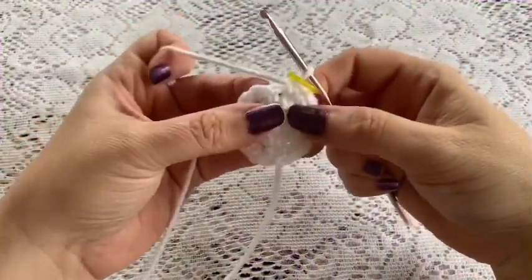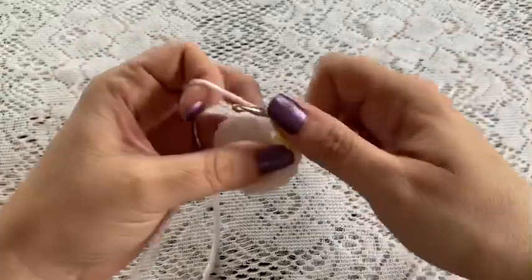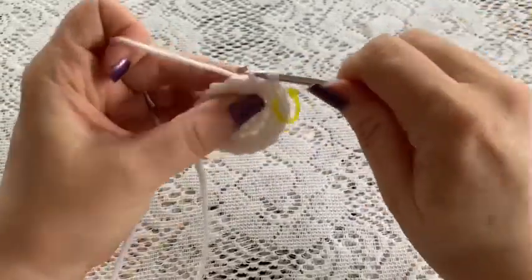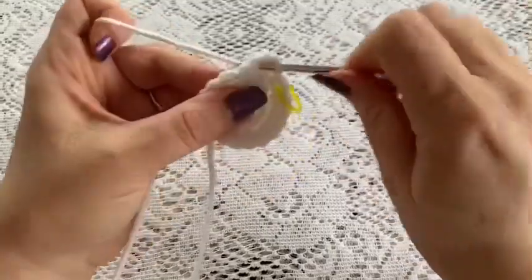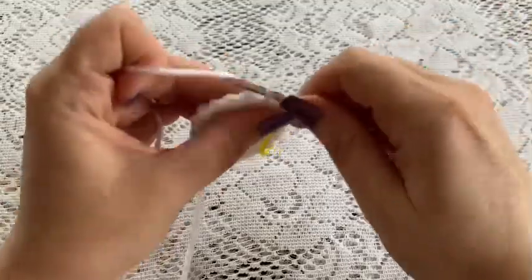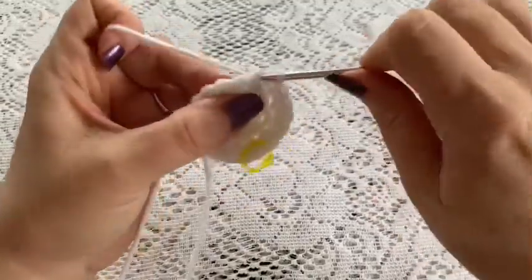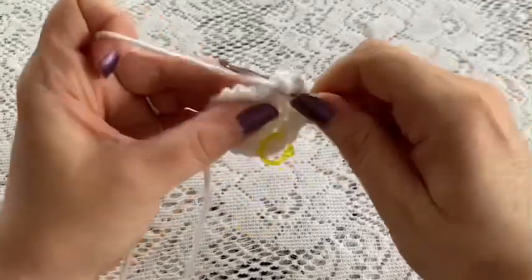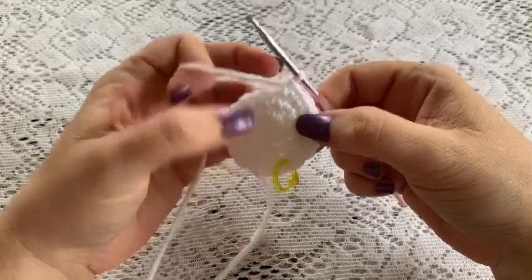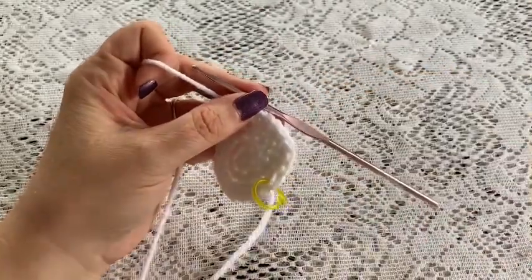For round four your repeating sequence will be two single crochet followed by one increase. Repeat that all the way around — two single crochet followed by an increase — and at the end of your round you should have a total of 24 stitches.